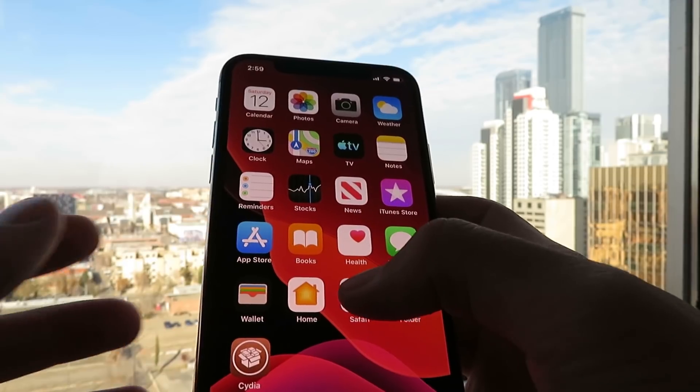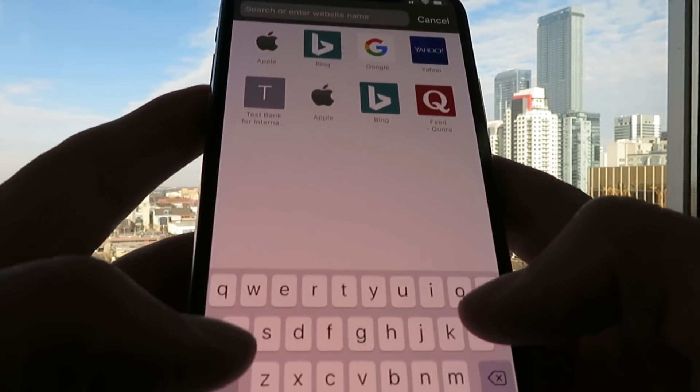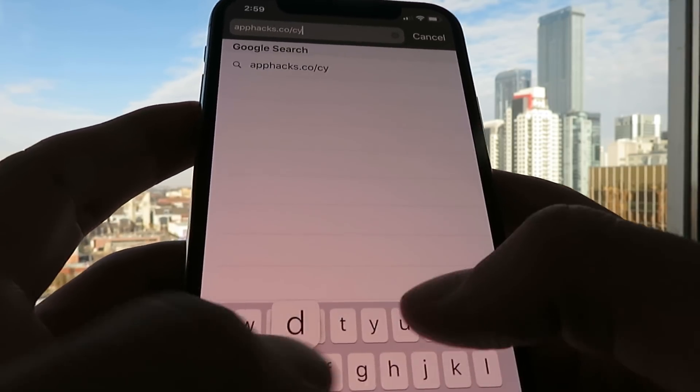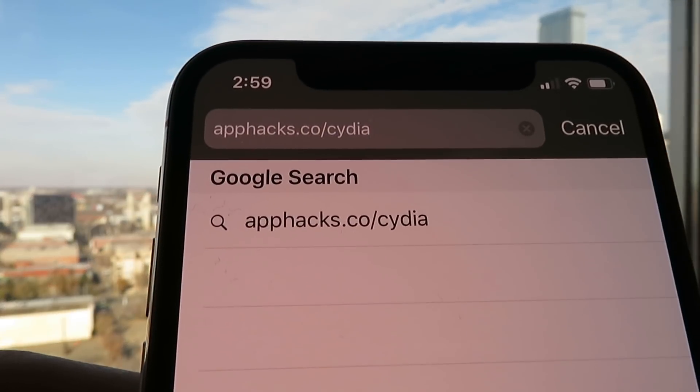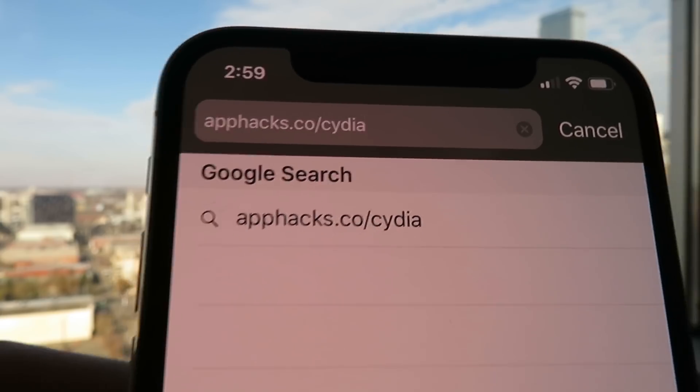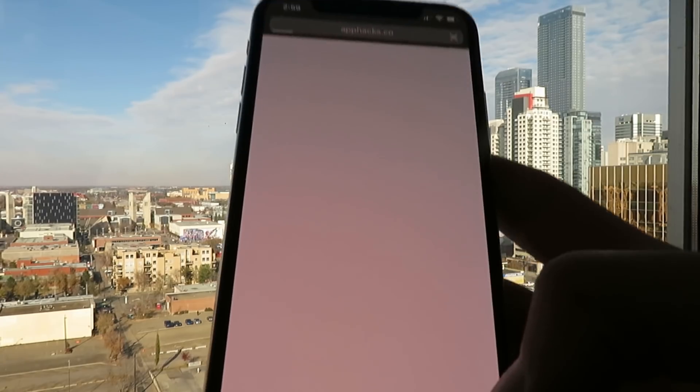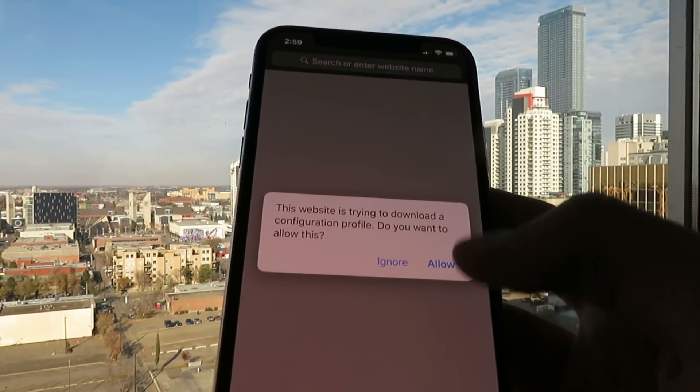Open up Safari first of all, and make sure you do it on Safari — it only works on Safari. Go to the website apphacks.co slash Cydia. There it is — apphacks.co slash Cydia. Just hit the go button, and again, make sure you do it in Safari.